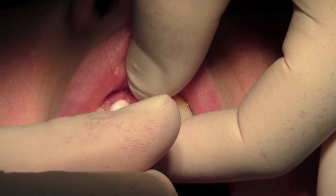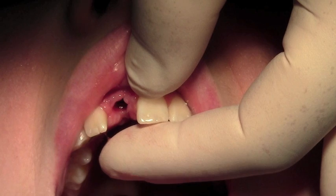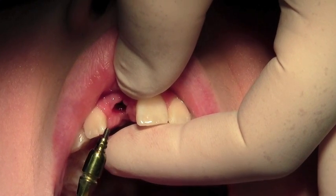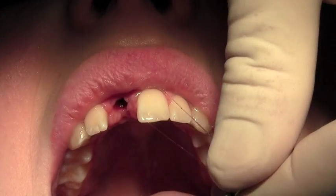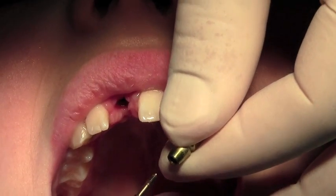You sometimes get a little bit of bleeding from the gum — nothing much. This is the 3.8mm impression post, mounted already on the 1.22mm driver, and there's the screw inside there.